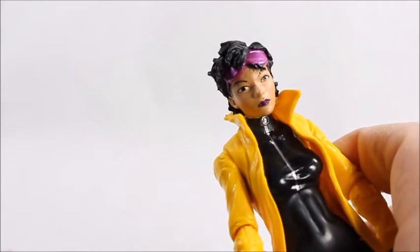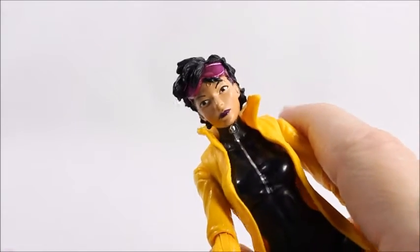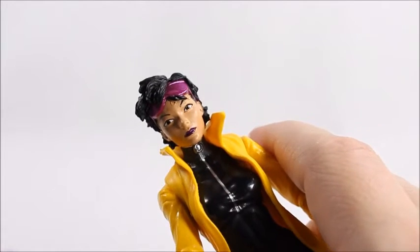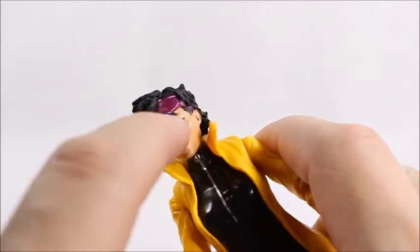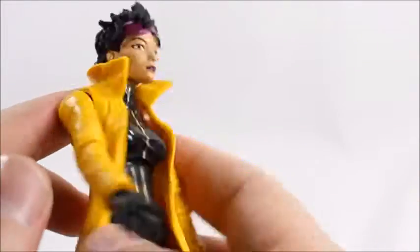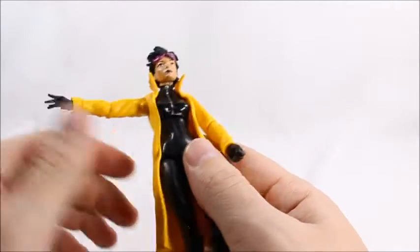Her face — the eyes are way too far apart, definitely. At least the eyes are centered; they look okay. They've really messed up before. And I've got a little bit of a weird paint mishap there. But yeah, it's okay, not great. They could have done definitely a lot better on the face.